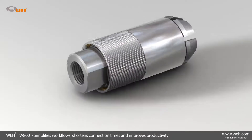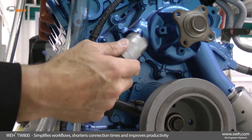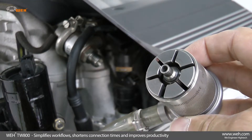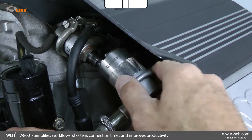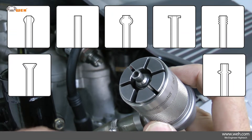Another highlight from WAI's innovative range of products is the WAI TW800. The TW800 simplifies work procedures, shortens test times, and improves productivity. The connector is ideal for function and pressure testing of components with a bead, rim, collar, flange, stub, or external thread at low pressure ranges.